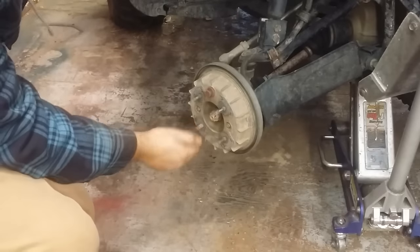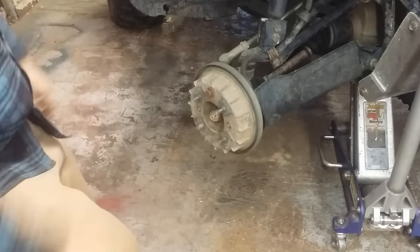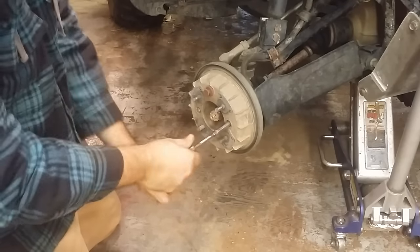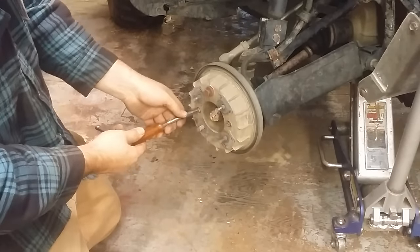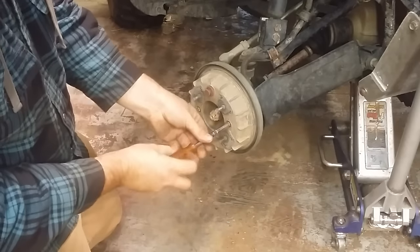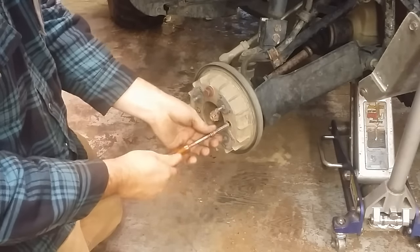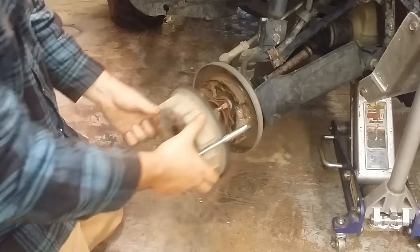This one's missing a stud, or it's got a worn-off stud going on. We'll pop these lug nuts loose. The drum came off on this one — usually they stick. There's one, there's the other, and there's the drum.